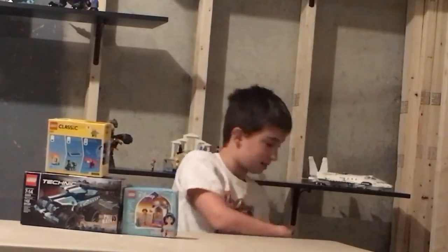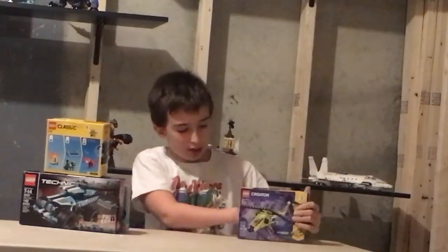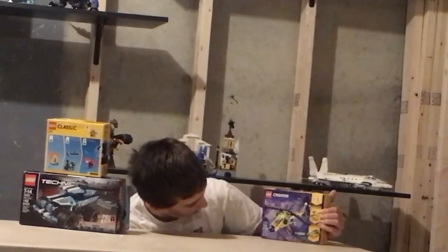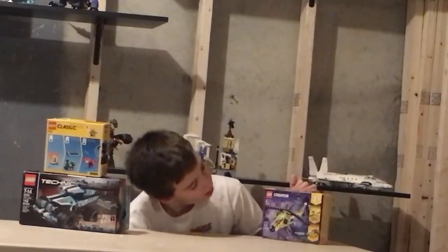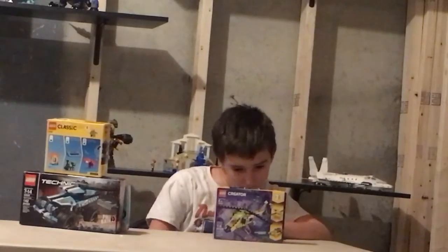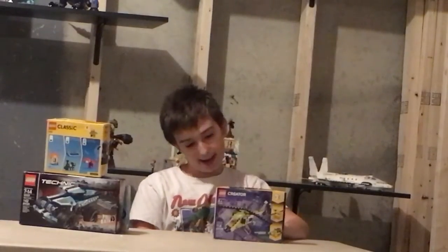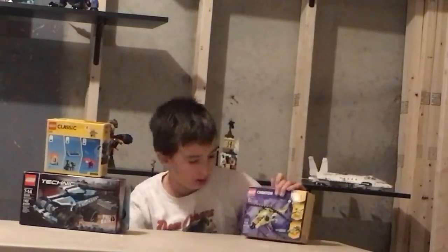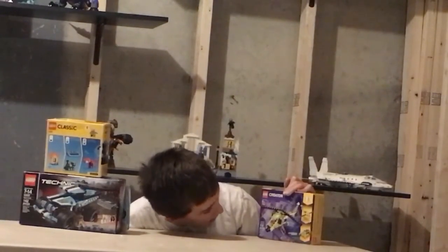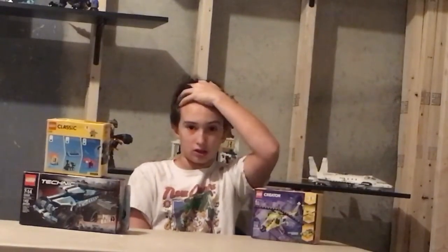This one is also from Austin. Coming in strong with this set, we got Lego Creator 3-in-1, set number 31092, Helicopter Adventure with 114 pieces. You can build three things: there is a helicopter, which is the main build, some boat, and like a plane. This is another set where they can have a lot of fun with the spinny things on the helicopter — the propeller. See, I know my helicopter facts — it's called the propeller.